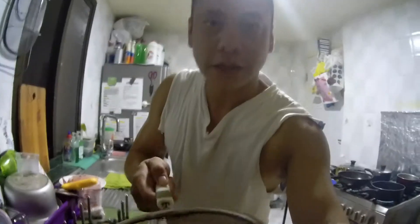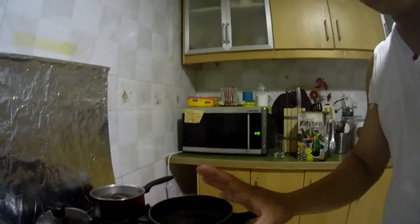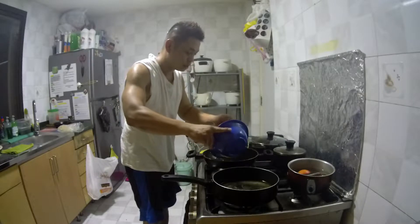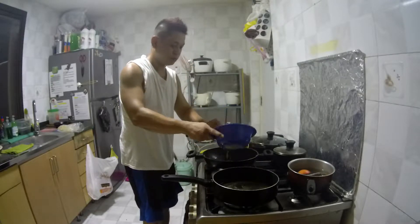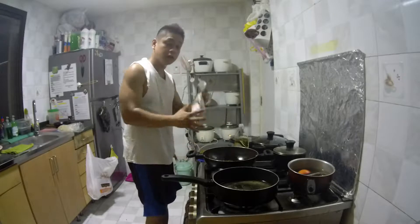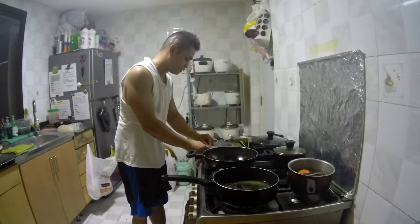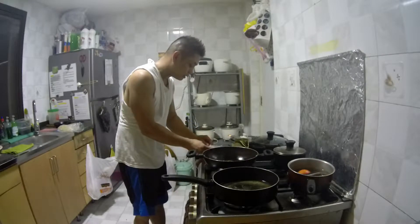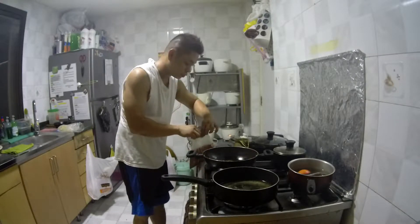Alright. So ito na ang ating garlic — okay na siya, nakaset na. Set aside mo na lang. And now we will start on our crushed chilies. Dito natin malalaman kung gaano karaming oil ang nagamit natin. Heat your pan. Let's use yung oil na ginamit mo kanina. I think that's about half a bowl — kaya na siya. And then we shall put our crushed chilies. Remember, just like sa garlic, low fire lang.